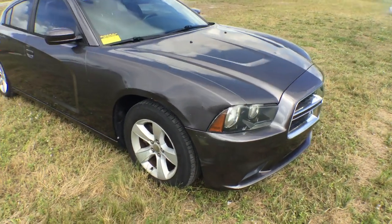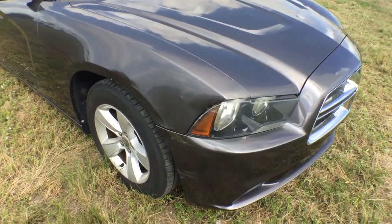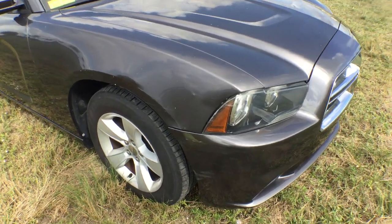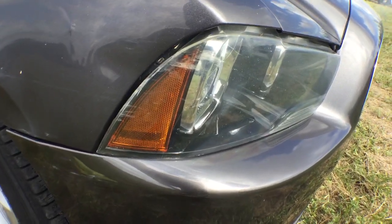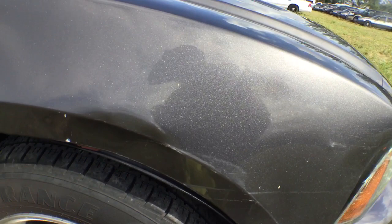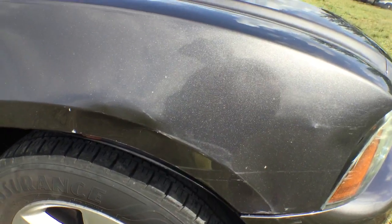On the front passenger side there was a little incident here that caused a scrape and a little dent on the fender, and it scraped the headlight. The headlight is scraped. The bumper is scraped. The fender is scraped and dented. Can you see the dent? And a little rock chip — a little chip there. It's nothing major, but the fender is dented.